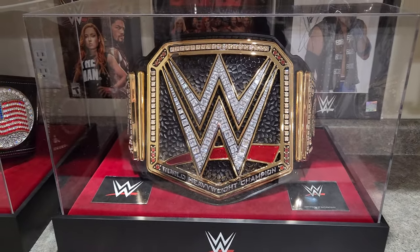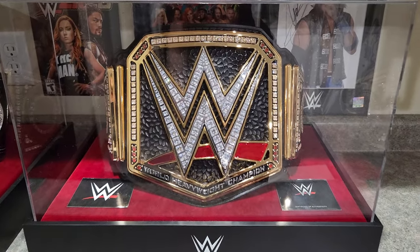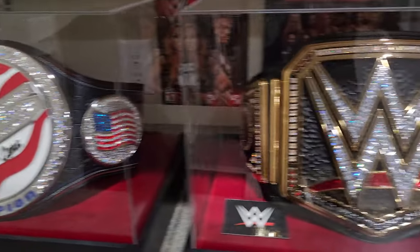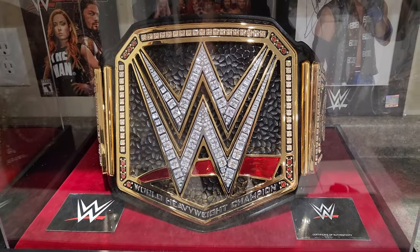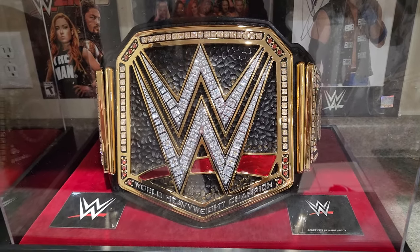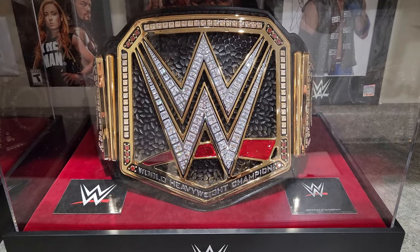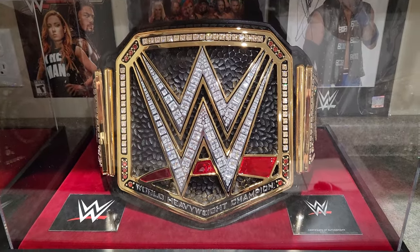Welcome back to my channel. I want to talk about my WWE belts — the real TV authentic series belt right here and John Cena's US spinner belt. This is the TV authentic series belt; I paid five thousand dollars for it on the WWE shop. This is the velcro edition. I'll talk about this one first and then get to John Cena's US spinner belt, because this is my favorite belt. I got it back in December 2019, just in time for Christmas.